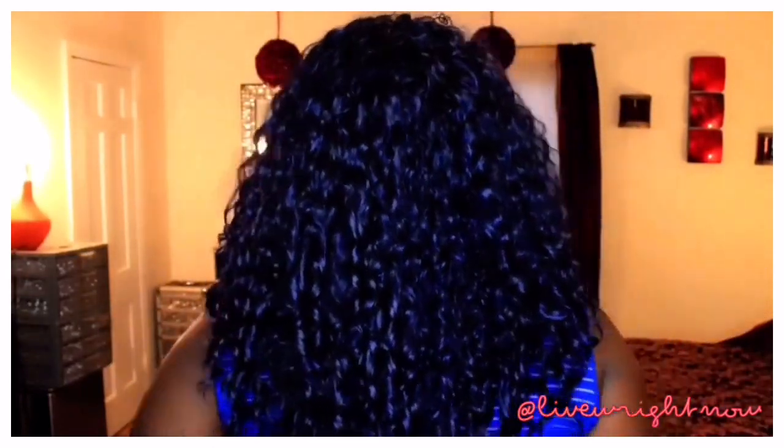And here we are with the finished look! I absolutely love this hair — the curls are on fleek and I'm just feeling so girly and curly. I really do like this unit. It's very lightweight, very comfortable to wear, and I can put it in a ponytail, a side ponytail, put it up, and I'm good to go.